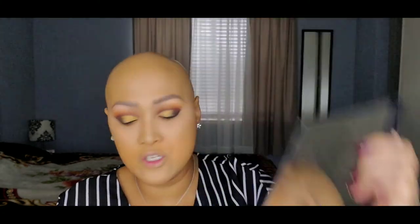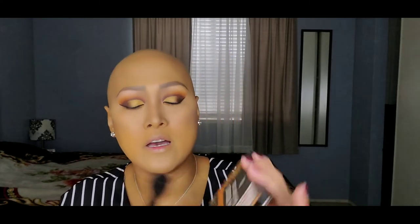Now that we are done, we are going to go ahead and start contouring our face. I'm going to my Smashbox Holidays Contour and Spotlight Palette. Then I'm going to go to my True Complexion Contour Palette in Light to Medium, and I'm going to use the Sculpt shade — my favorite, almost done again. We're just going to go ahead and put it like this. I think I'm pretty much done with the contouring.